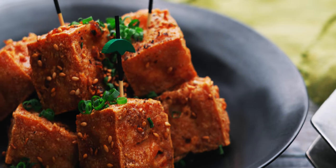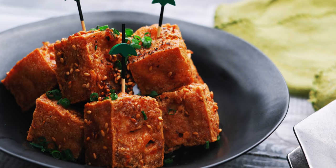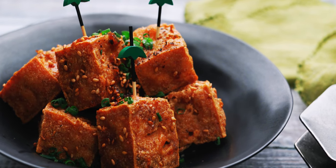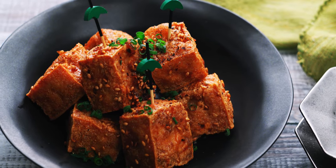The sweet and savory Japanese-style glaze is loaded with fragrant ginger, pungent garlic, and spicy black pepper, which makes these little crispy bites ridiculously flavorful. Let's have a look at our ingredients.